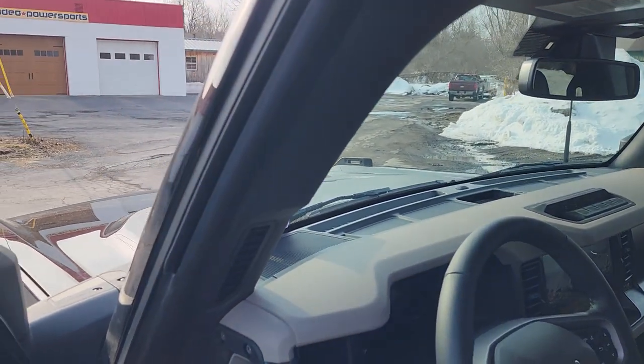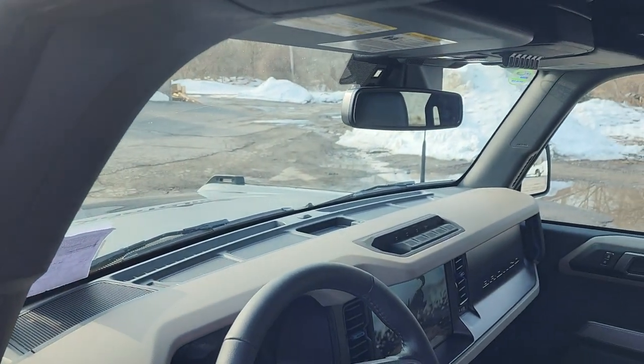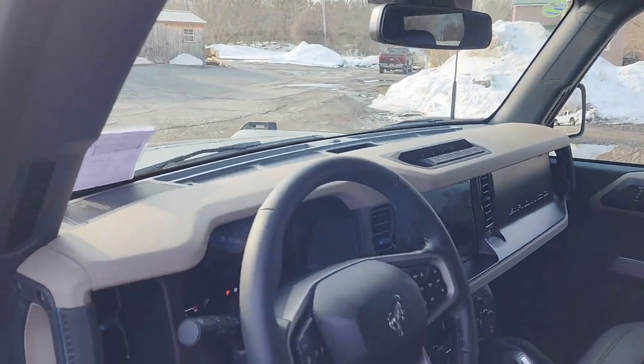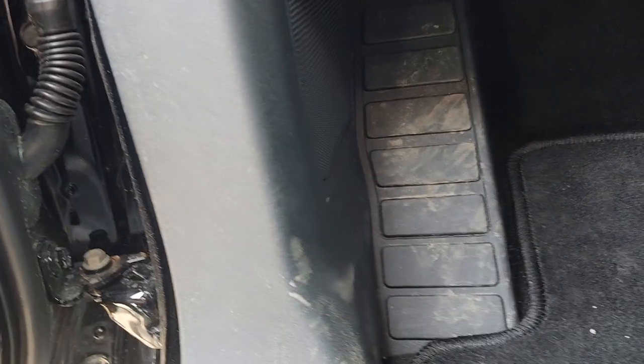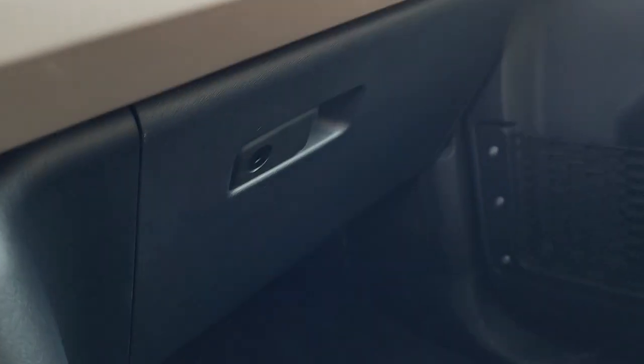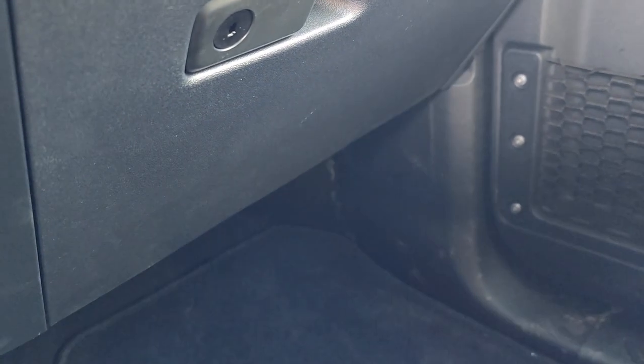In the front, in the factory grills, we have the tweeters for the JL Audio C3 six-and-a-half inch components. Down in the kick panels, behind the factory grills, are the C3 six-and-a-half inch mids.